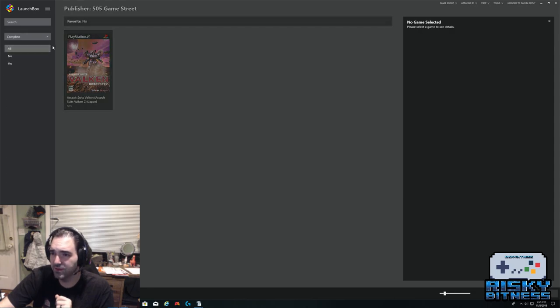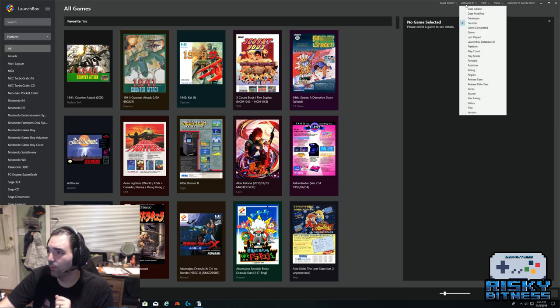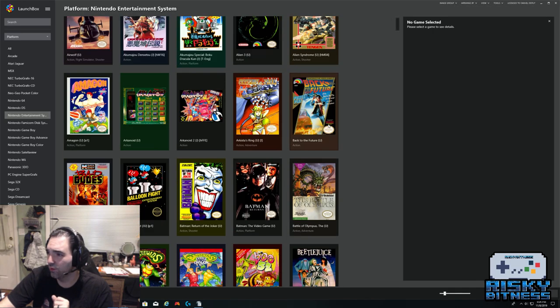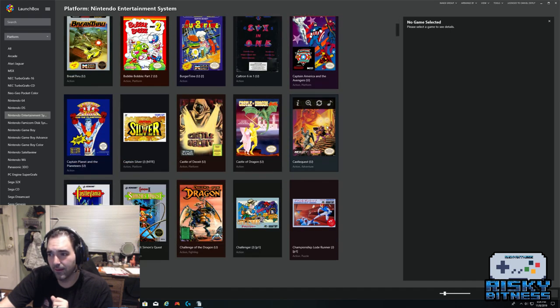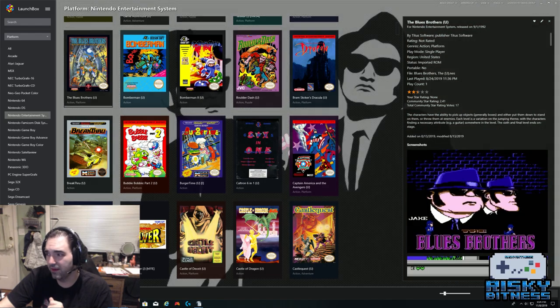As far as sourcing games, I'm not going to advise you about that — you'll have to find that on your own. As far as sorting, you can arrange games by a number of different categories, which I really like about LaunchBox. So if I wanted to play a Nintendo game but wasn't sure what, I could sort by genre and see all the action games for Nintendo sorted right here.